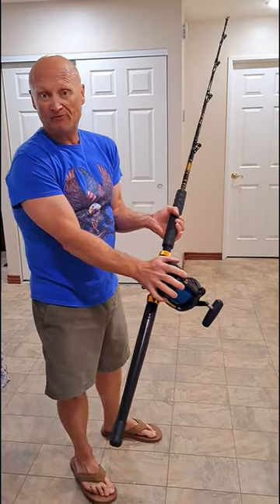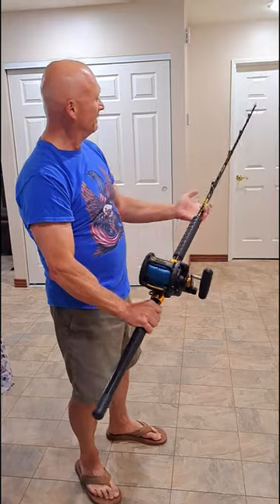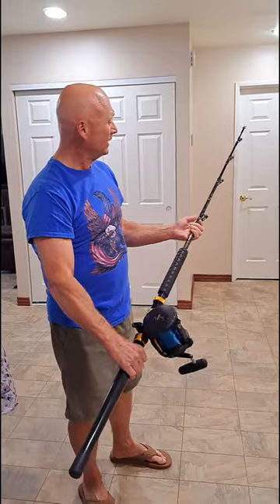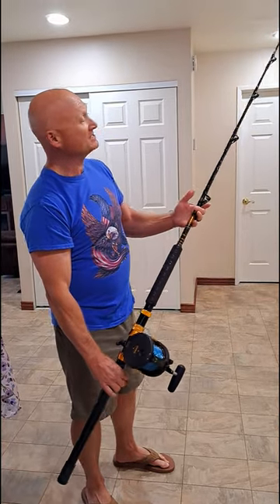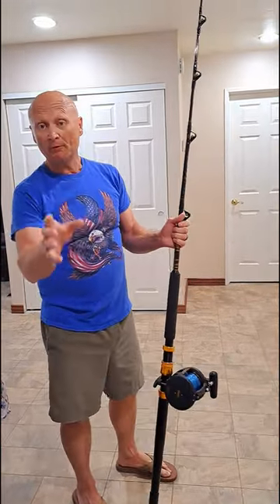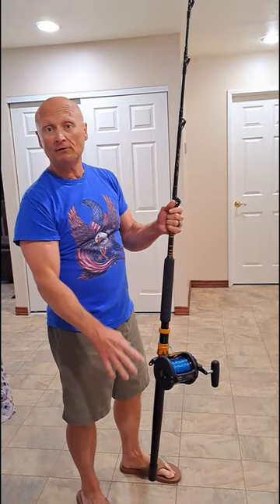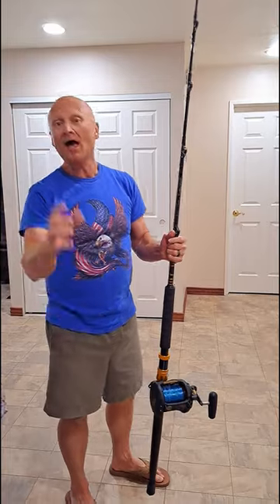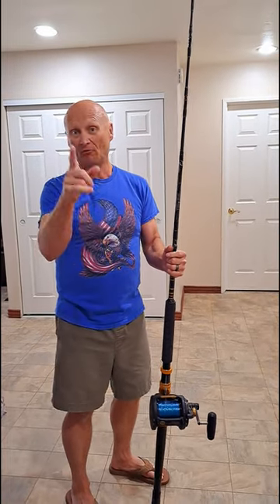It's a Penn 50 wide mounted to a massive 80 to 120 line test rod, and this thing is just incredible. I will be going into more detail about the rod and reel cost and all that stuff on a video that's going to get dropped. Just wanted to give you a bit of a teaser beforehand. I'll see you on the next video gang. Bye.